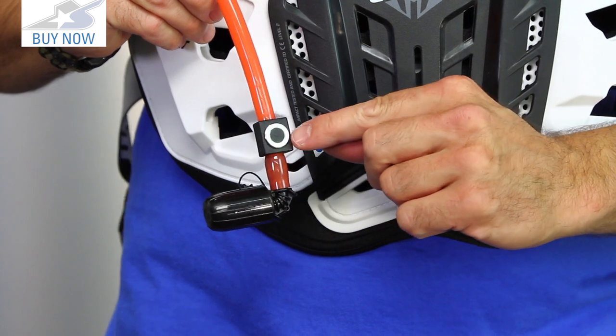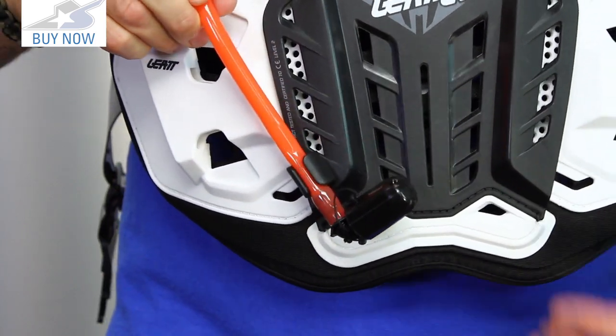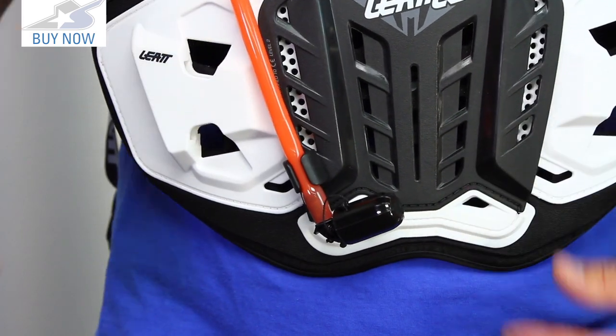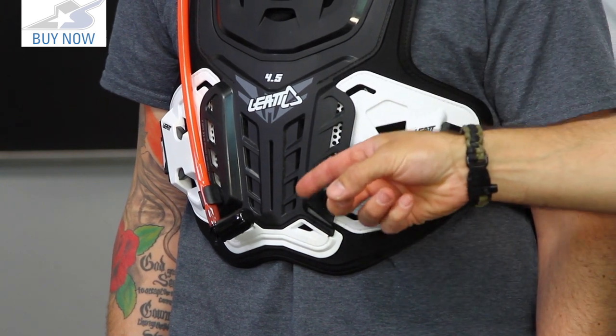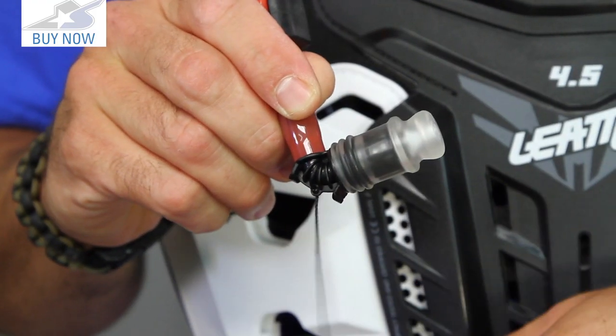Another thing I really like — a small detail but critical — you have a magnet here that allows the drink hose to stay in place. We've all been riding down the trail and had that thing flop over your shoulder when you can't find it. So having this on there is a great addition. There's also a 90-degree bite valve, pretty straightforward.